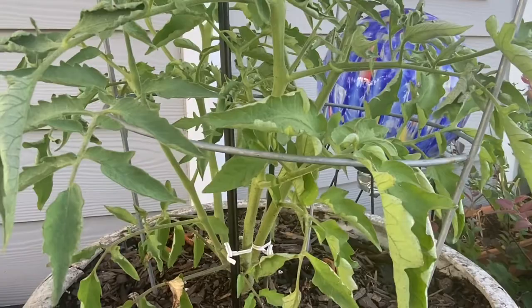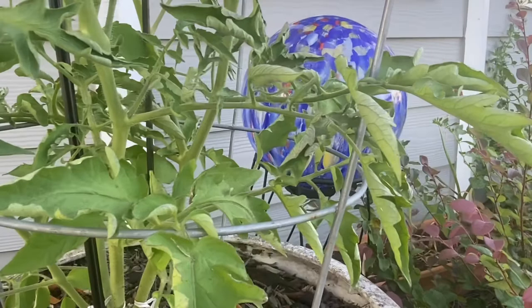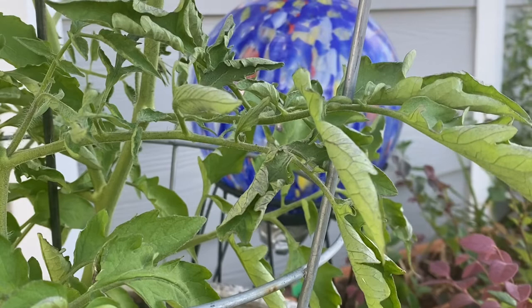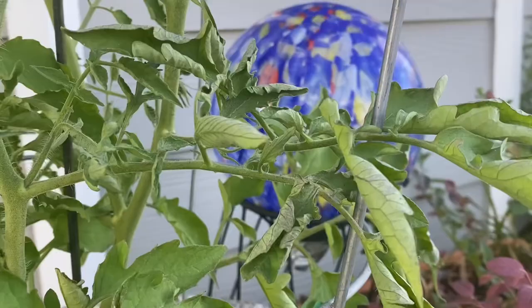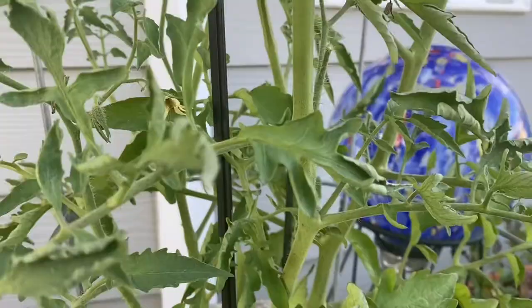We have been experiencing a lot of hot, dry temperatures for the last several weeks. What's happening is that your tomato plant is trying to protect itself from any further water loss, which is pretty ingenious. Look at those leaves — see how they're curling up and inward. So the plant is trying to protect itself and to conserve water.